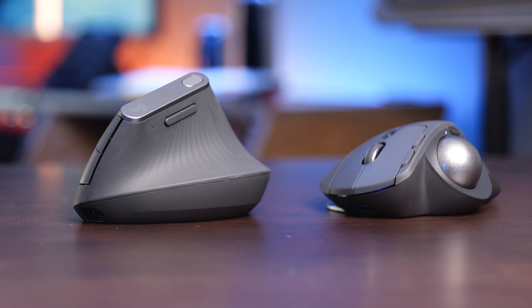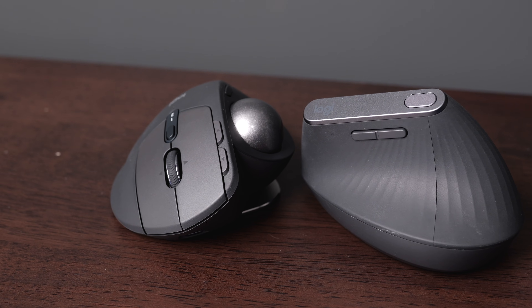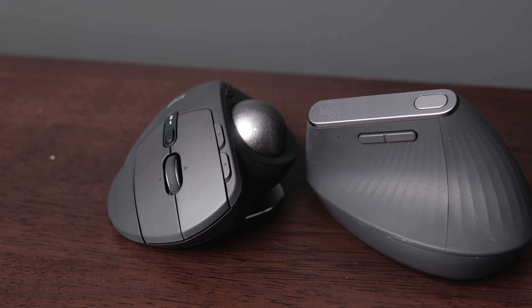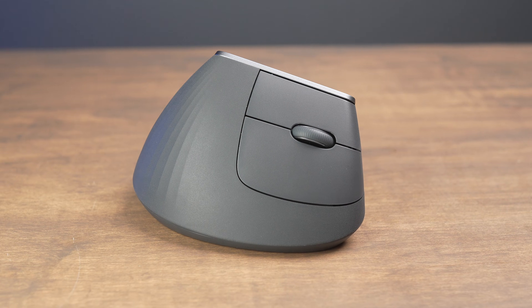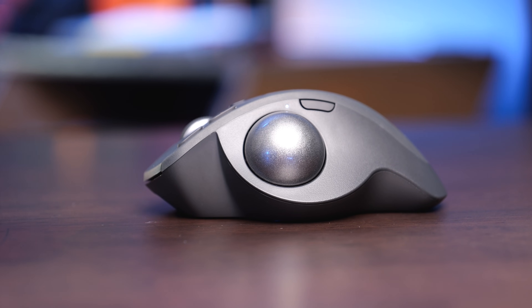The Logitech MX Ergo S and the MX Vertical are two ergonomic mice from Logitech that feel way different than a standard mouse. In this video, we're going to compare these mice and help you decide if you should buy the MX Vertical or the MX Ergo. The fundamental difference between these two mice is that the MX Ergo is a trackball mouse and the MX Vertical is just a vertical mouse.